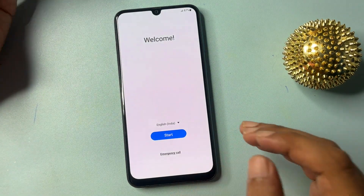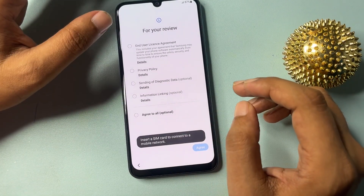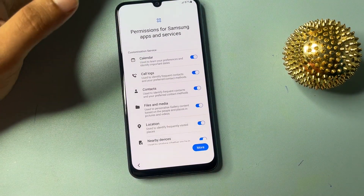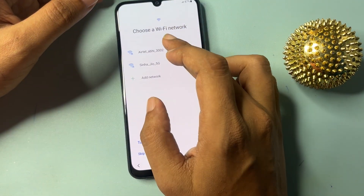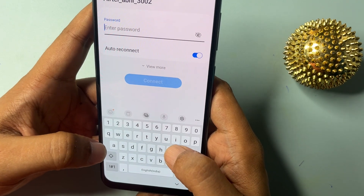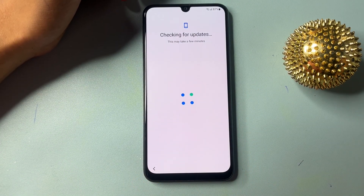Let's start this method. You will get a welcome pop-up with a language option and an emergency call option. Firstly, click on the language option and select English, then click OK. After this, click on the Start option. You will get lots of options — click on 'Agree to all' and go with the agree option. Then agree again. Now it will ask you to connect your phone to Wi-Fi, so connect your Samsung Android phone to Wi-Fi to continue with this method.